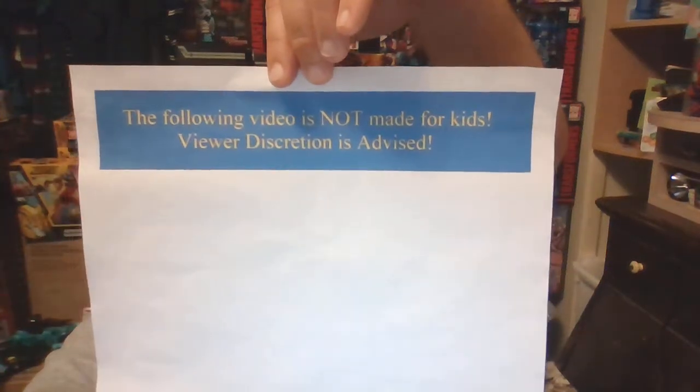The following video is not made for kids. Viewer discretion is advised. Hello to my subscribers, this is the TFNGeek, and tonight we are going to continue our review of the Seacons who combined to form Piranacon.